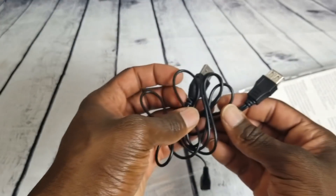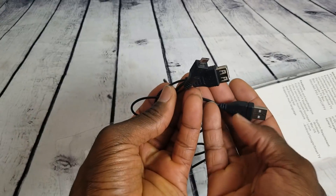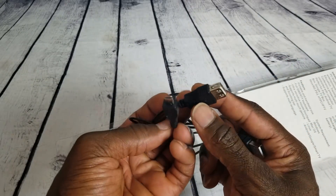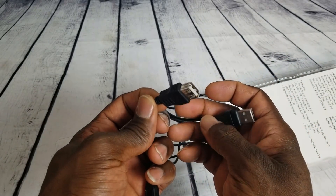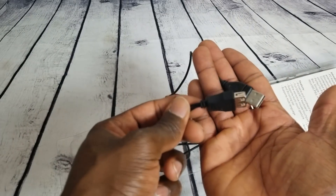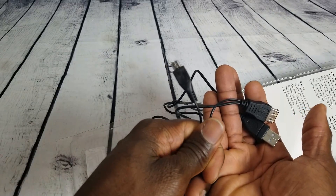It also comes with a USB charger. Basically how this works is it plugs into your device and gives you a USB port back so you can use it for something else without taking away from the device you plugged into, and it will actually charge your keyboard.